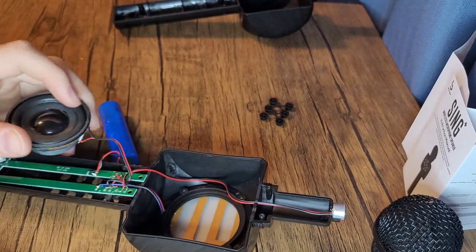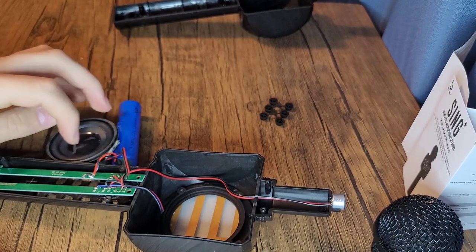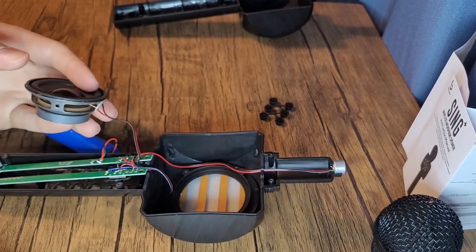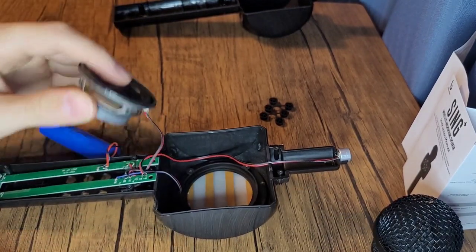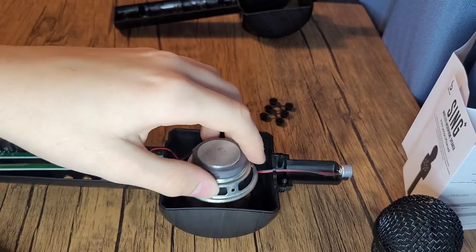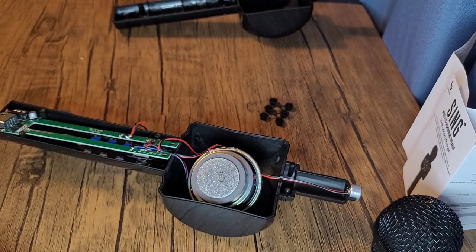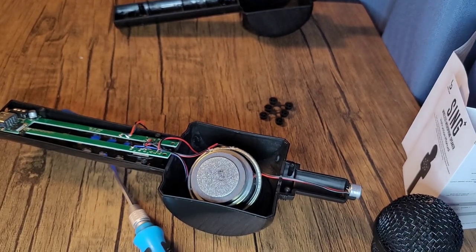One more thing before this video ends — apparently you can turn speakers into microphones, like you could talk into the speaker and it would output a noise. Would you guys be interested in seeing that in a video? Comment down below if you'd like to see that. I'll see you guys in the next one, thank you.